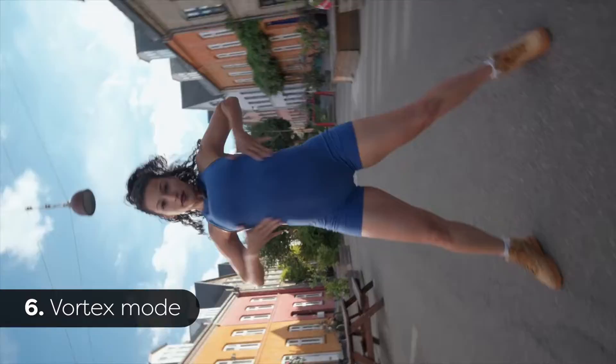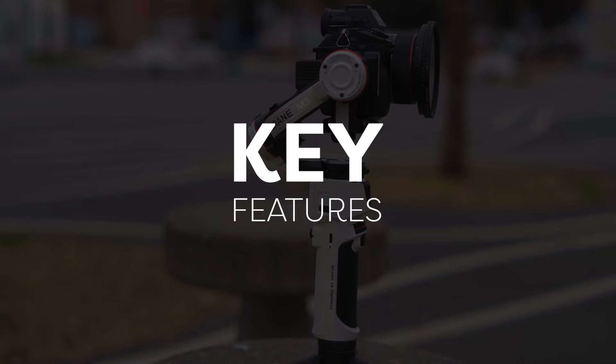Sixth and last but not least, the trending Vortex mode. I was also trying all the same modes in my phone configuration, where all of them work perfectly with the phone weight.